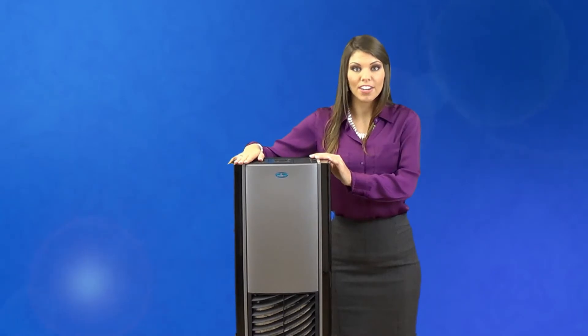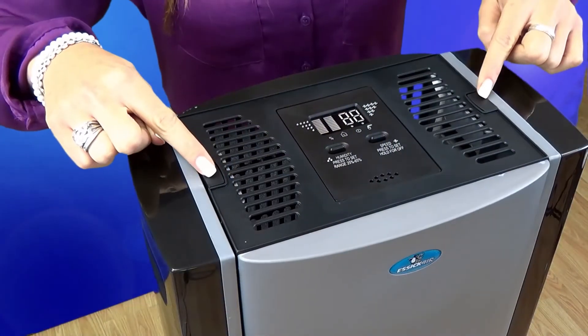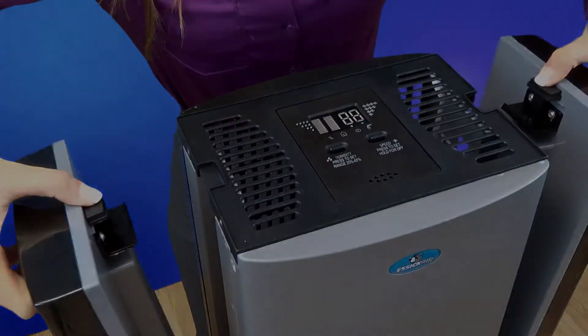Now that you have verified all the parts, be sure to remove both bottles from the sides of the unit. Notice each bottle has a locking feature — hold the bottle and push down on the button to release them. Once you have taken the bottles off, remove the front grill by pushing in on both tabs.